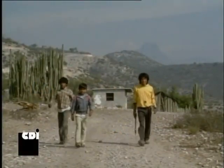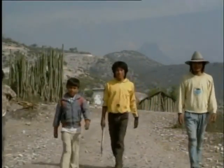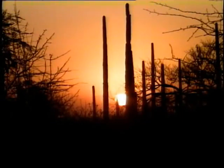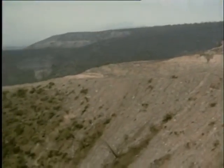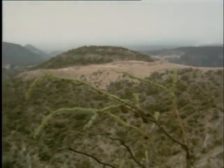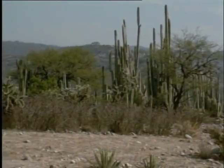Hola, me llamo Dajé. Soy Otomí, que en mi lengua se dice Ñañú. Vivo en el valle de Mezquital, en medio del desierto. Aquí, en lugar de árboles, hay muchos cactus, nopales, magueyes y biznagas. Todos ellos, a pesar de crecer en un lugar tan seco, son muy jugosos. Te voy a enseñar algunas de las cosas que podemos obtener de las plantas del desierto. ¡Te vas a sorprender!